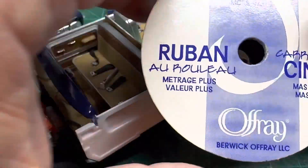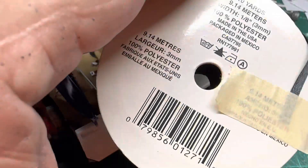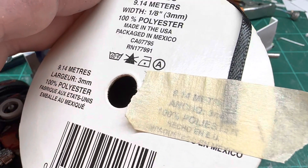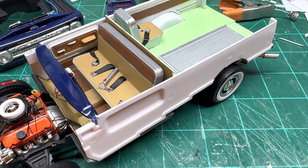The material I used for the seat belt is this stuff right here — I think I bought it at Michael's or Hobby Lobby. But it works really good for seat belt material; it actually kind of looks like an old seat belt. I've got a whole big spool, had it for probably seven or eight years.